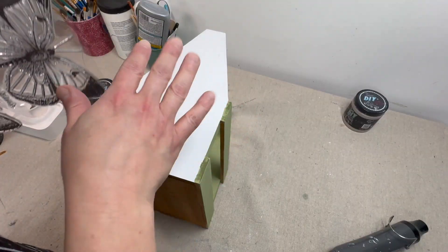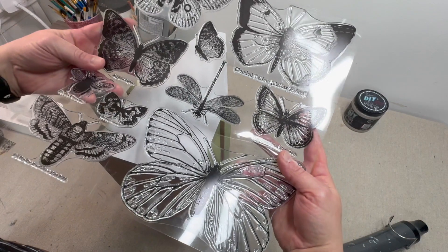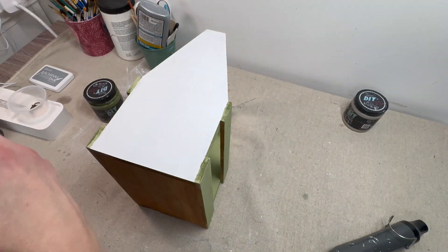Now that we've got it all painted up, we're going to use the sides of it and take these butterfly molds from IOD to do some really cute designs just on the sides.